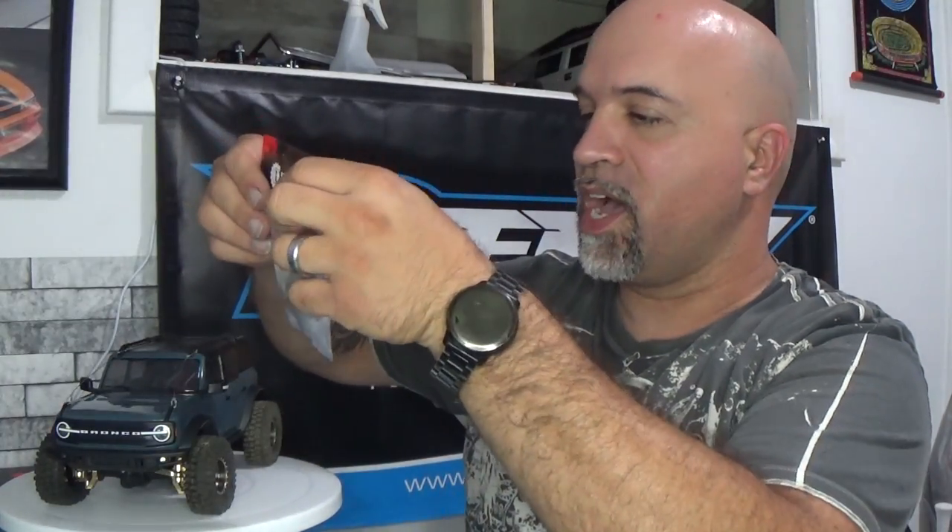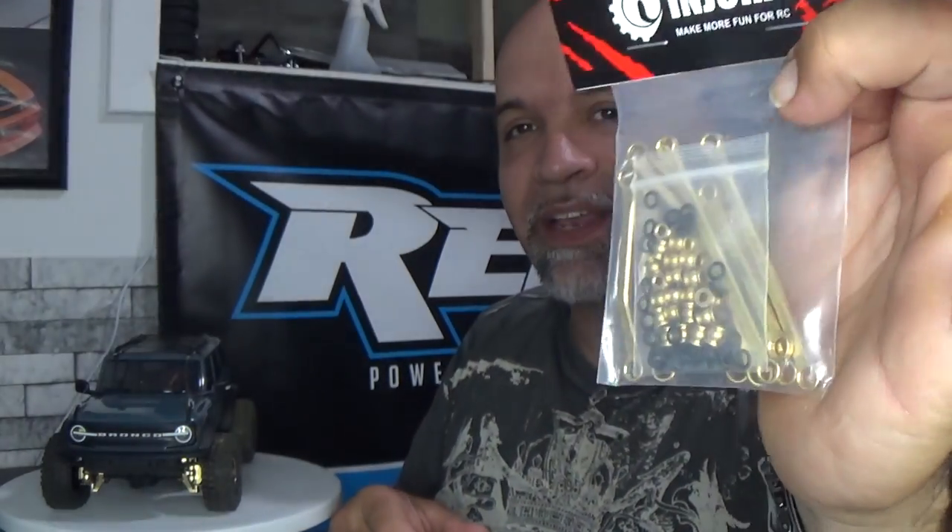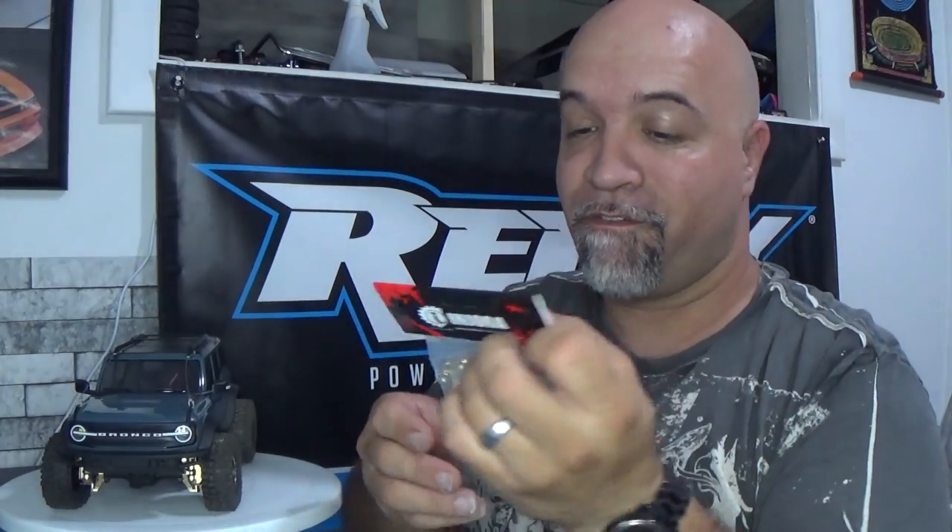I did end up ordering metal diff gears front and rear from Injora. I also got some 59 millimeter shocks that we're going to be putting on this guy to give it a little bit of a lift. The high clearance links finally arrived. We're going to be throwing these on now and then take it out in another video to see how it performs. So without further ado, I'm going to start taking this apart and adding these parts.